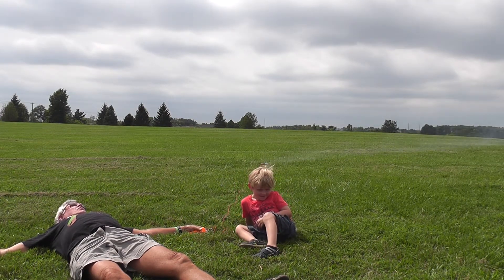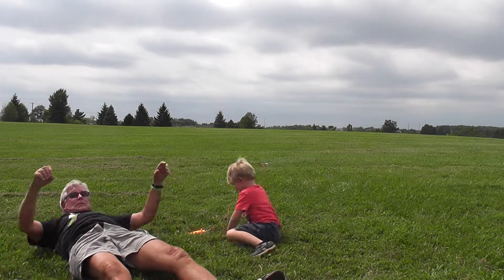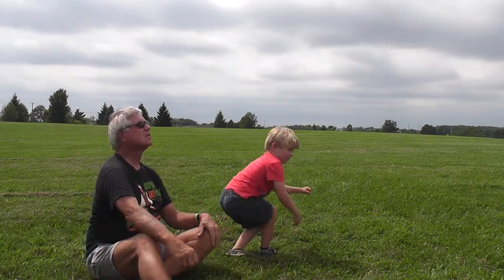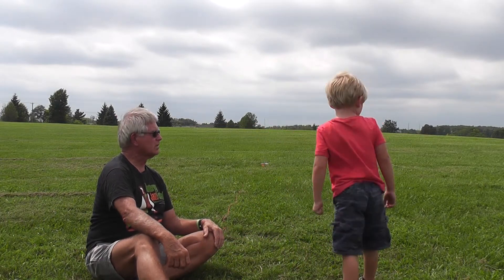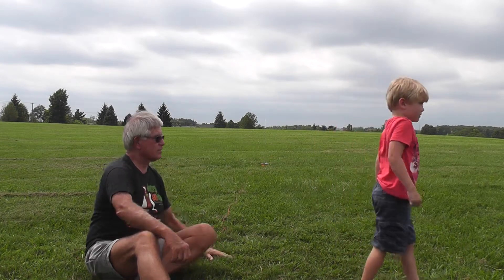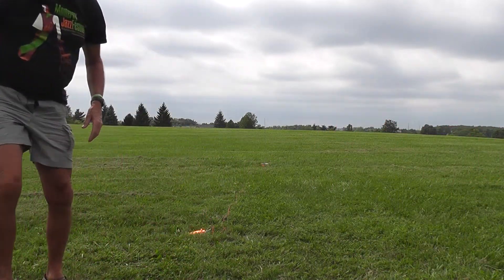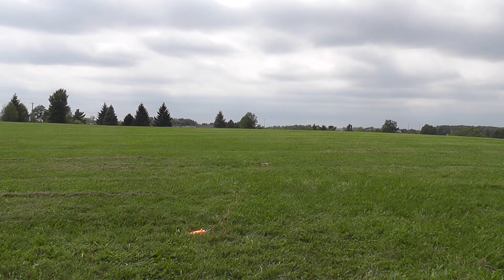It's going to float down almost next to us. Look at the good doggies. There — see it? Good launch, Matt. Good launch, Batman. Bye! See ya. Bye bye.